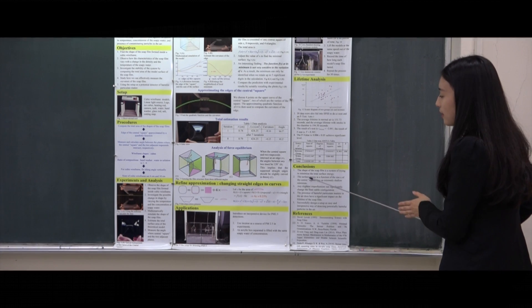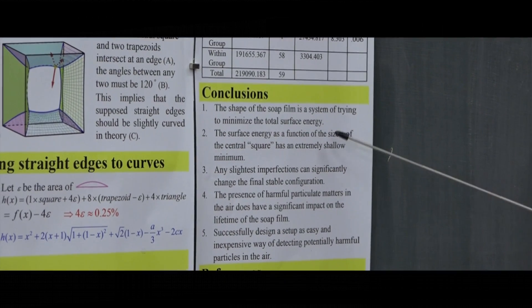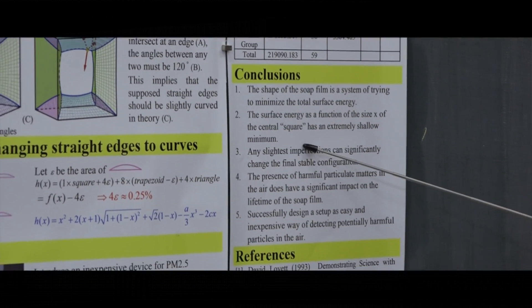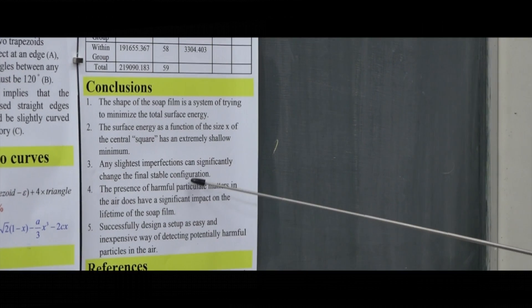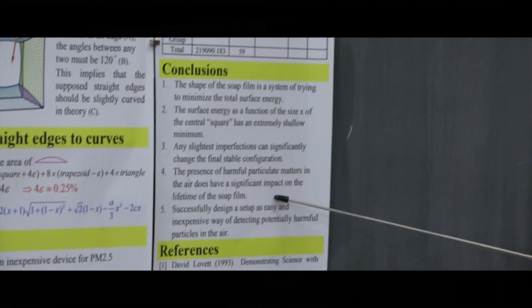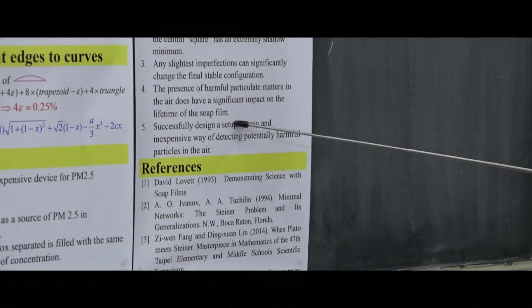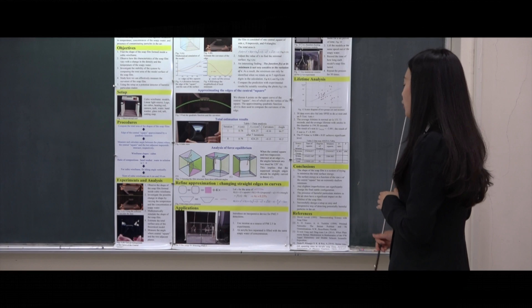The following are the conclusions. First, the shape of the soap film is a system trying to minimize total surface energy. Second, the surface energy as a function of the size x of the central square has an extremely shallow minimum. Third, any slight imperfection can significantly change the final stable configuration. Fourth, the presence of harmful particulate matter in the air does have a significant impact on the lifetime of the soap film. Fifth, we successfully designed a setup as an easy and inexpensive way of detecting potential harmful particulates in the air. Thank you very much for your attention.